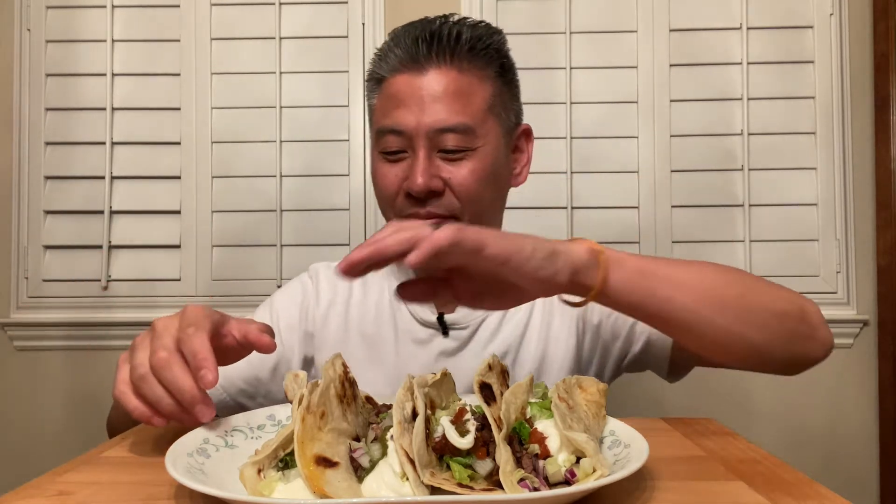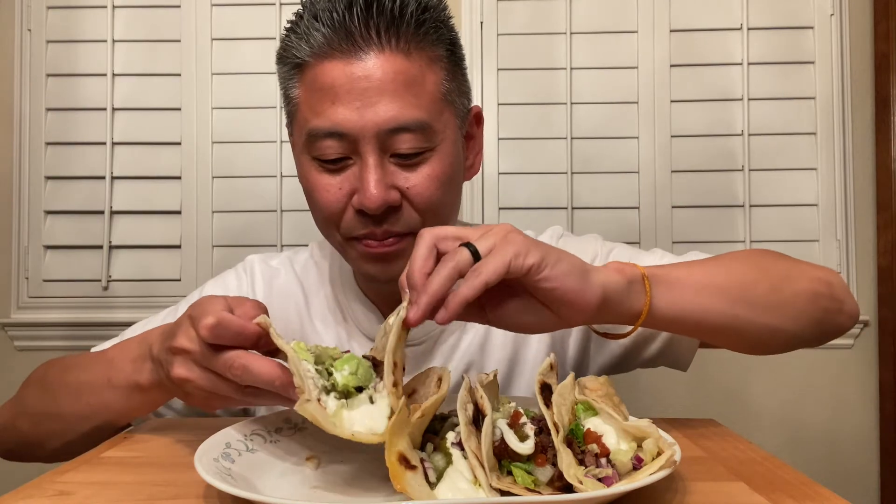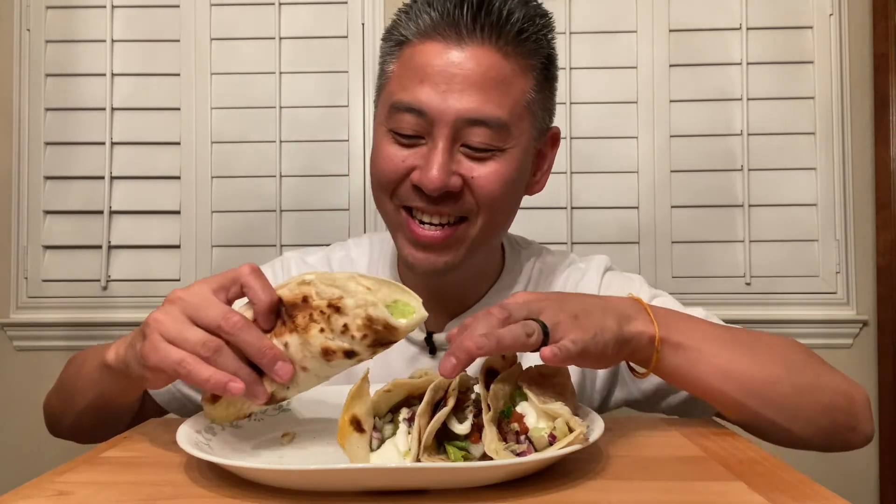Hey guys, welcome back to another episode of Grubbin' with Ken! Today we're about to get it in on a couple different things. We got four tacos here — it's not a challenge video, it's more of steak that was cooked, fresh tortillas, salsa, the whole thing. Let's get it in, we're just gonna go from right to left and I'm gonna let you see what's inside. Oh, you know this is about to be good!